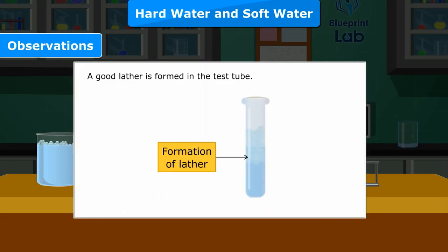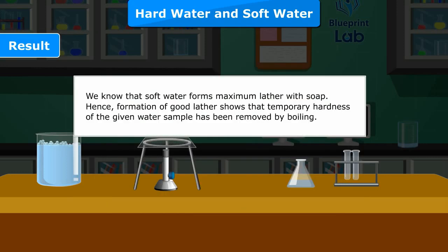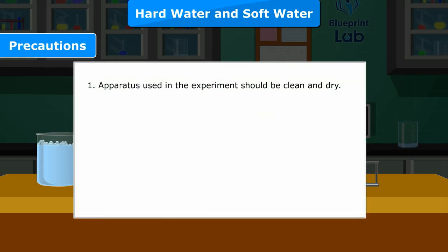Observations: A good lather is formed in the test tube. Result: We know that soft water forms maximum lather with soap. Hence, formation of good lather shows that temporary hardness of the given water sample has been removed by boiling. Precautions: 1 — Apparatus used in the experiment should be clean and dry.